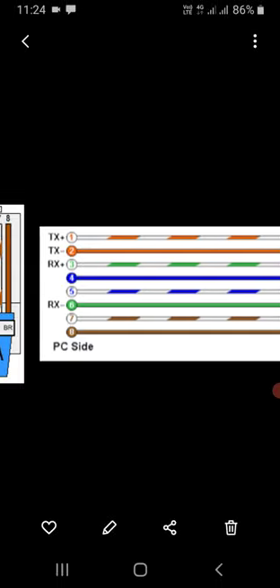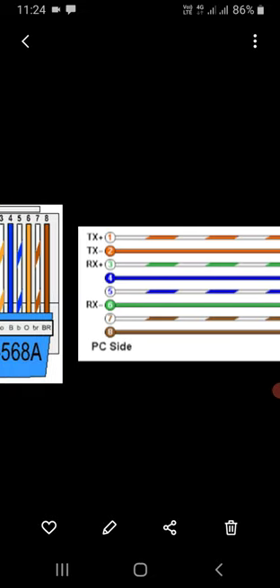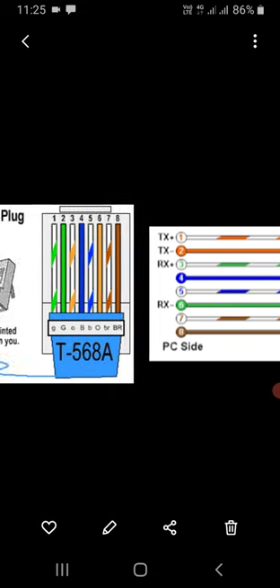Pin number three, which is white green, and pin number six, which is green, are used for receive on one side — at your laptop side — and on the other side they become the transmitter. One side transmits, the other side receives. This is the general rule. So pins one, two, three, and six handle data; four and five handle telephone; and seven and eight handle PoE.